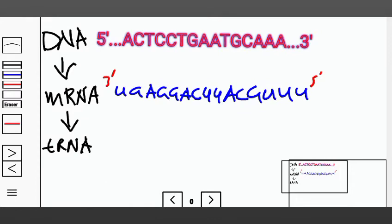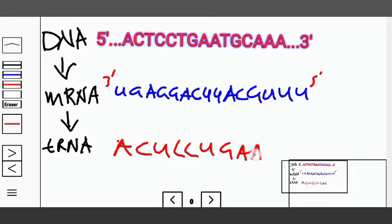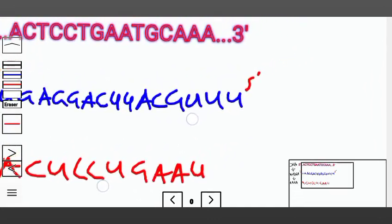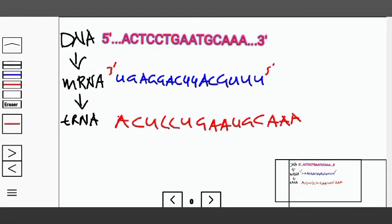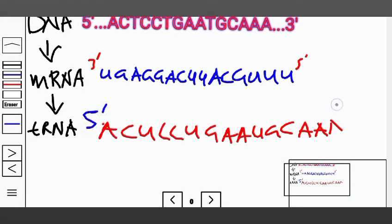So basically, A will be U and U will be A. Then: C, U, U, C, C, U, U, G, A, A, U — not T — G, G, C, A, A. You notice that this will have the 5 prime end on this side and the 3 prime end on the other.